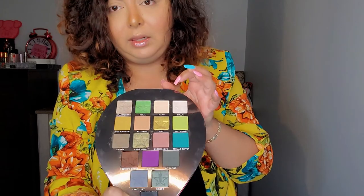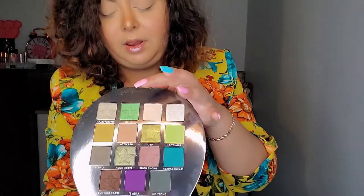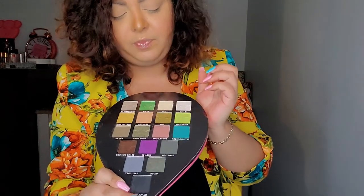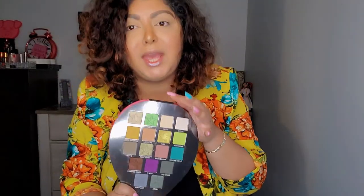I've used this palette quite a bit — you can see I've gone into a few of the shades, especially these three. They're really pretty colors. I'm excited that I got it again; I might share it with someone or keep it for myself. Alright, that's it for today — thank you so much for watching and I'll see you next time. Bye!